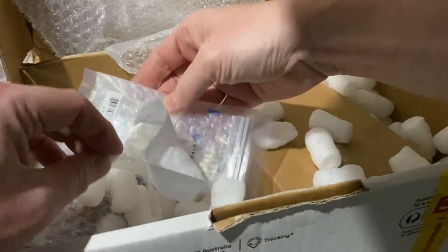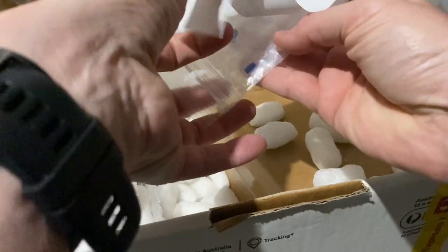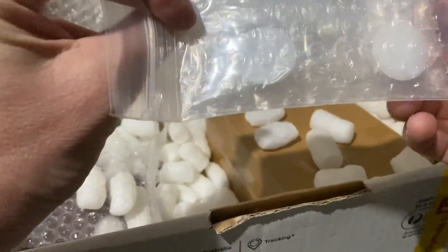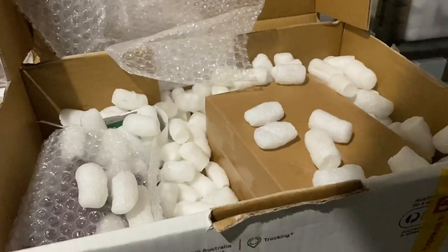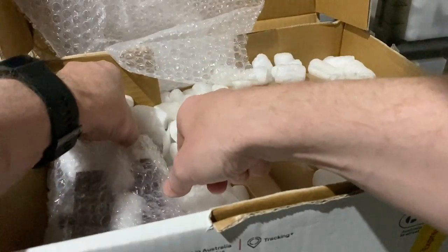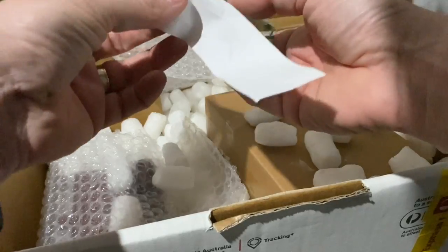I'll put a link to their website down below where you can get some of these products. Some more biformica feeders - they're always handy, you can never have too many. If you haven't tried these, check out my video on the biformica - I'll put a card at the top for that as well, so you can watch that video if you want to see how good they are.